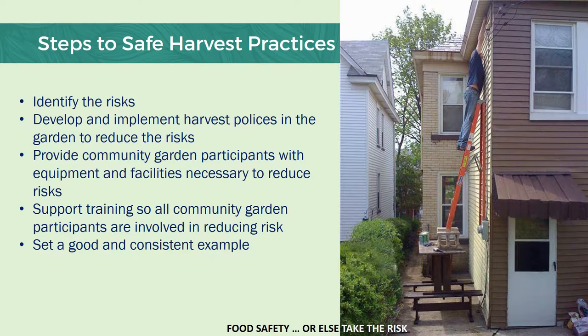What we will examine for the next 20 minutes or so is how we can identify the risks within our community garden and then develop policies to reduce those risks. We'll discuss what types of equipment and facilities are going to be necessary in a community garden to reduce those risks. It's also our hope that you will use this resource and others to develop a training program for all community garden members or volunteers so that everybody is included in the risk reduction. The last thing you want is a community garden member or volunteer putting themselves or others at risk. So even if you have a plan — as it seems this gentleman here does on the slide — does this plan reduce the risk? That's what we're going to talk about today: putting together a good plan and some good practices for your community garden.